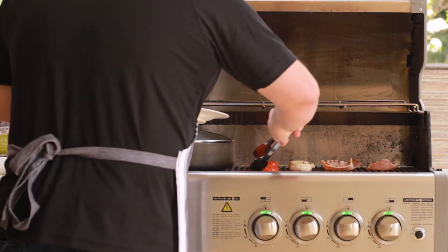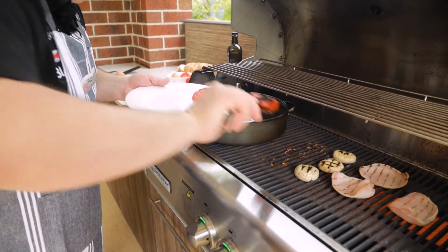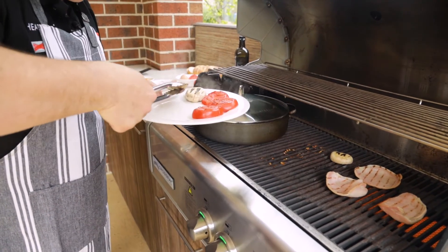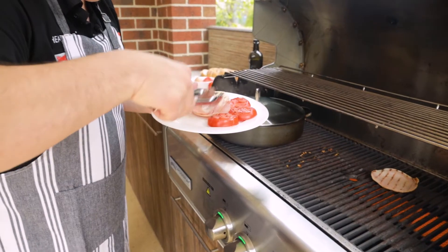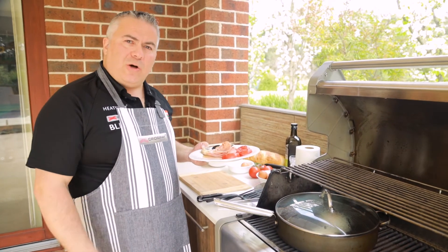So let's start plating up. There's our tomato — beautiful. We'll get our mushrooms and turn them over so you can see how they're cooked all the way through. We'll grab our bacon just like that.